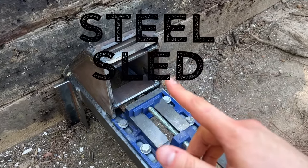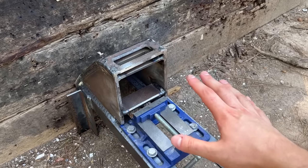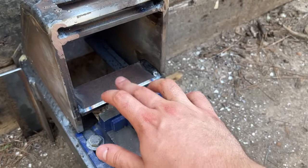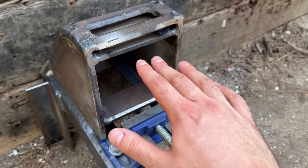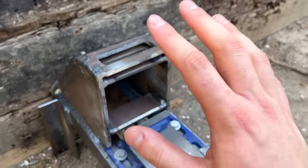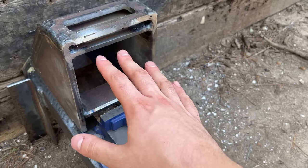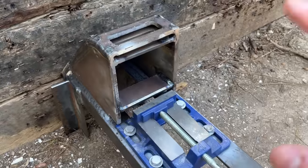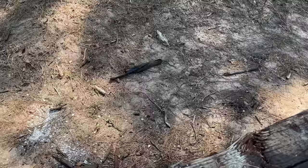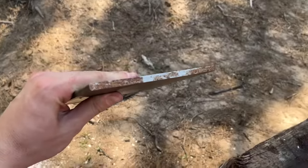Say hello to Steel Sled 4.1. I'll let you guys pick out the difference. The difference is the supports here that I added on the top and bottom — they will support the whole perimeter of the steel plate, which should help minimize the bending effect that there was before. Not 100% sure this is going to work, but I think it should help a pretty decent amount. As always, we are starting off with a quarter inch of mild steel.